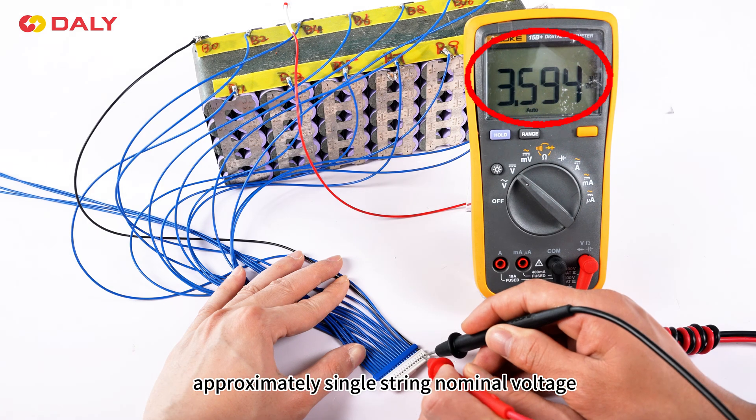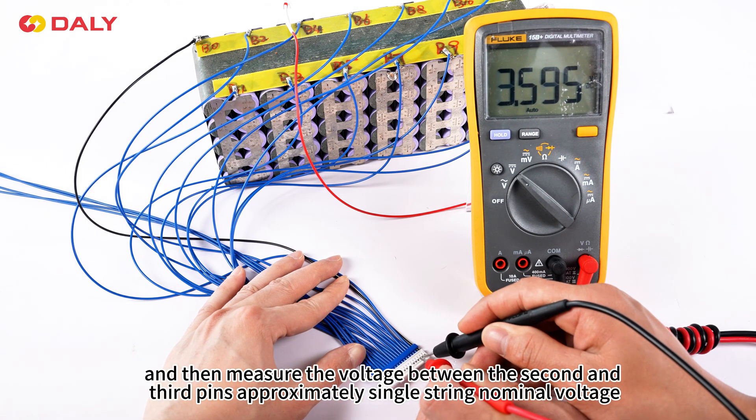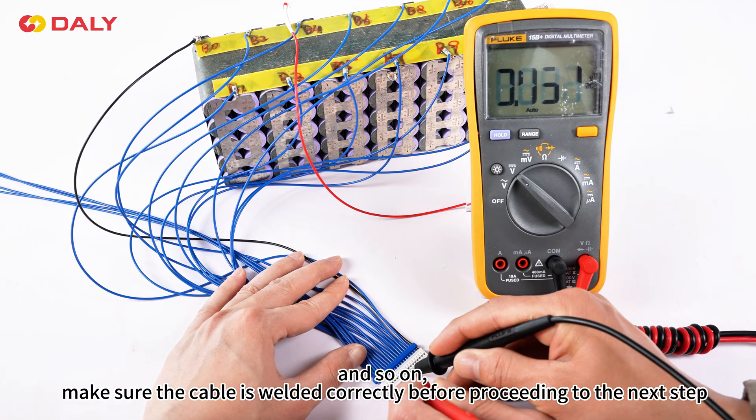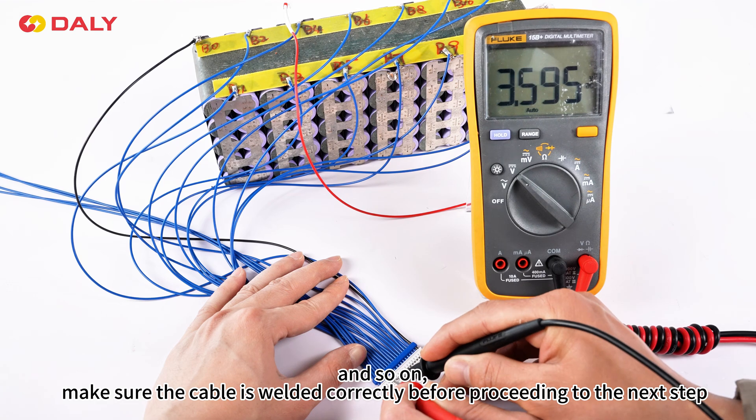approximately single string nominal voltage, and then measure the voltage between the second and third pins, approximately single string nominal voltage, and so on. Make sure the cable is welded correctly before proceeding to the next step.